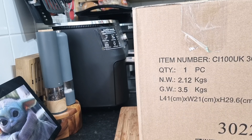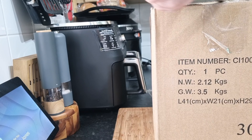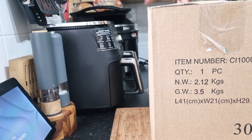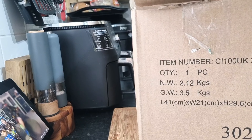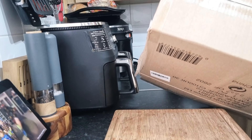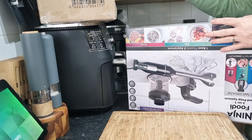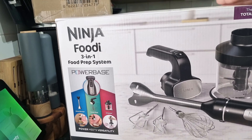Well, I think you can see it says Shark Ninja. So yes, it's another Ninja product — but what? Let's have a look. It is a three-in-one blender.